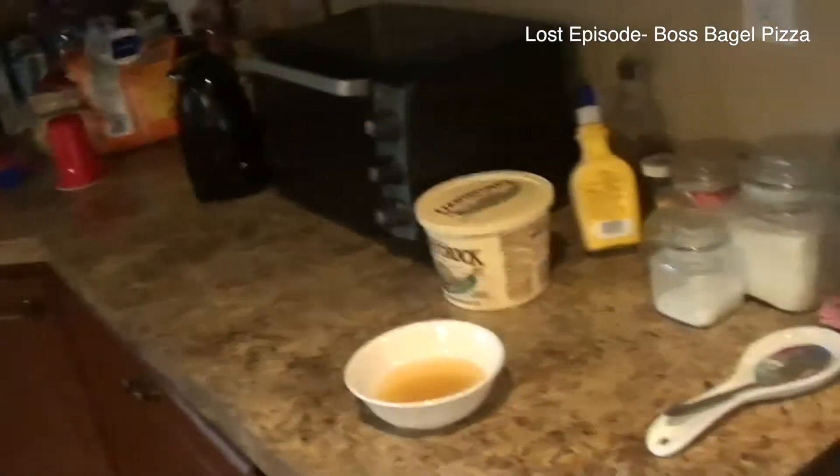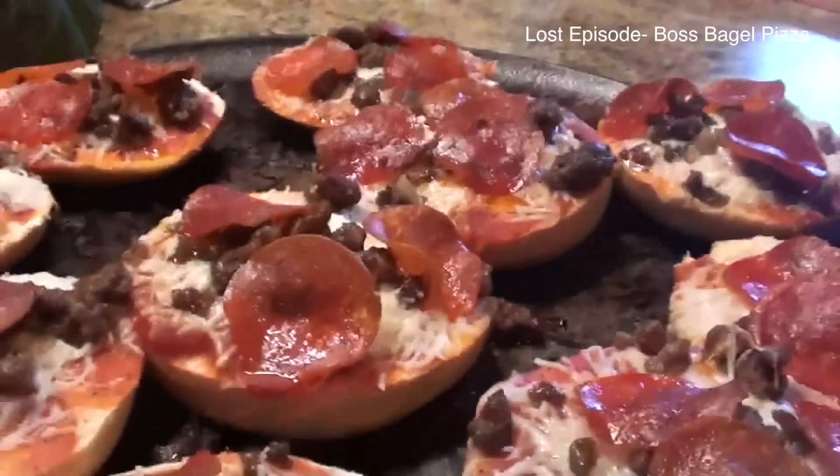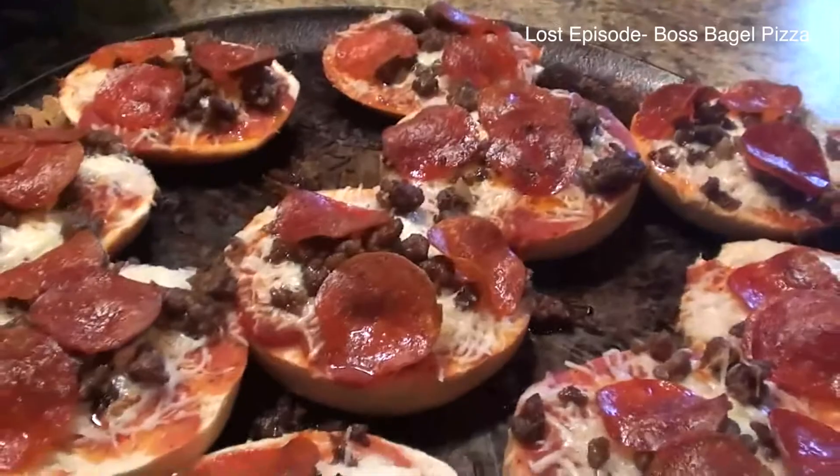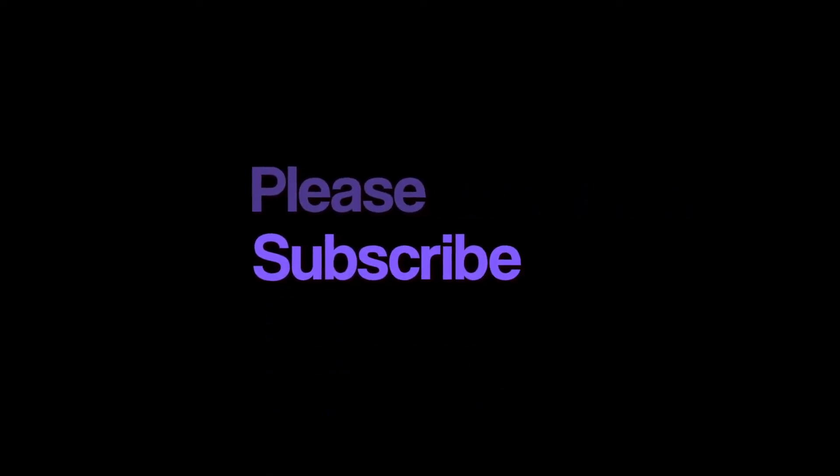And this is your finished product. Thanks for watching the video, peace. So you see people, that's why I didn't upload this video — it is what it is. But please subscribe to the Strange Vision.